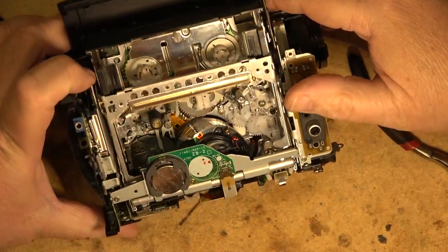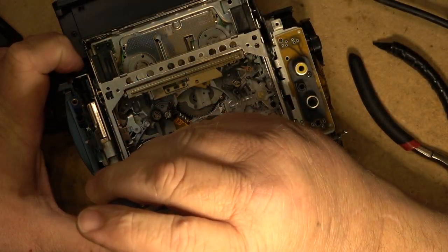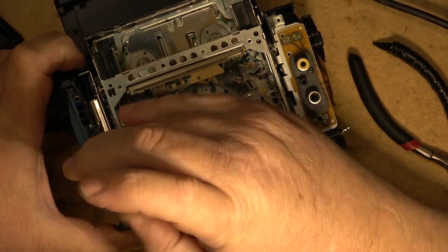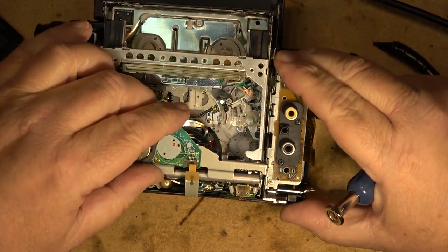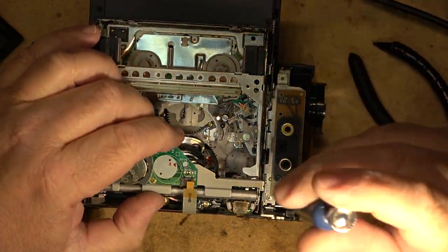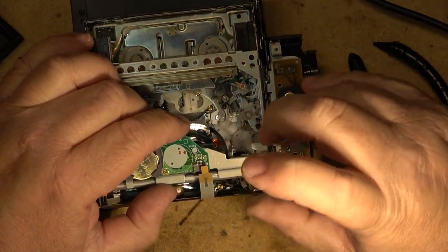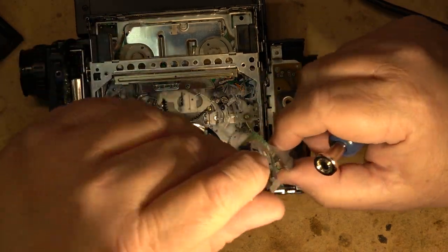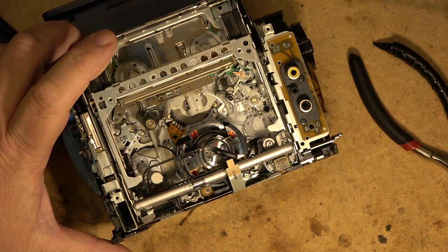I want to inspect the tape as it travels over the pinch roller, so I'm removing the bracket and the battery. This is just so I can observe the operation and see that the tape is not riding up the pinch roller and getting damaged. That bracket comes out just like that — now I'm able to see what the tape is doing.